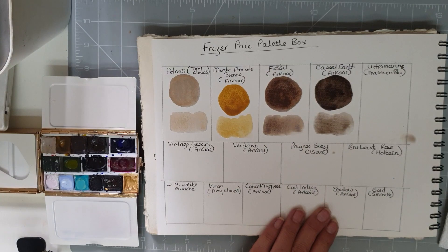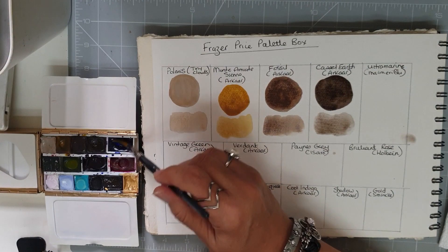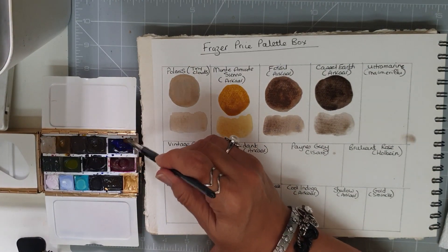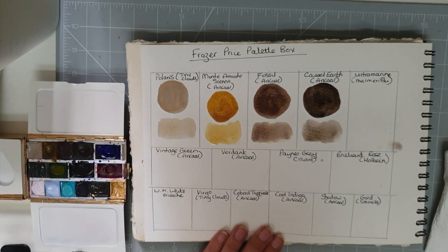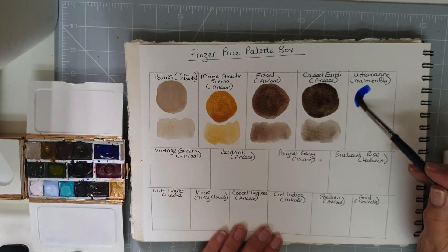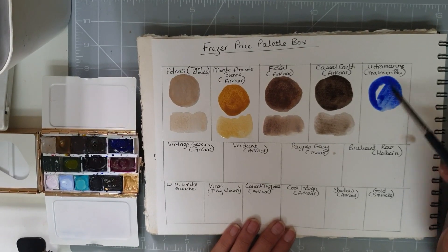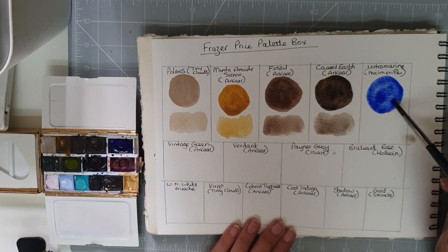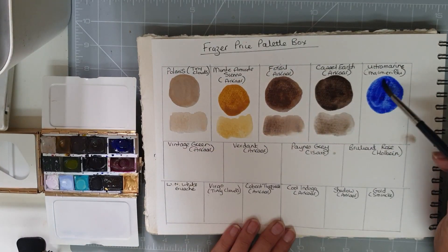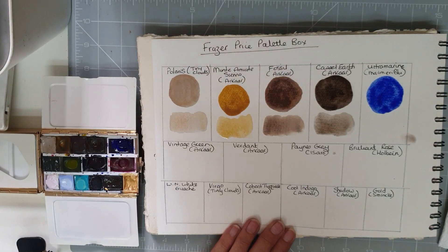To mix things up a little bit, I have Ultramarine — this is by My Marie Blue, so this is their ultramarine. It is a beautifully bright ultramarine at mass tone, and then watered down you can see the lovely range.